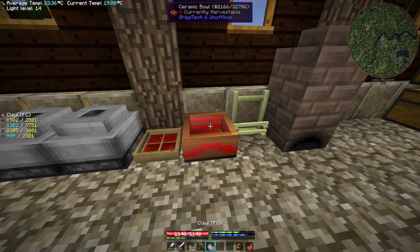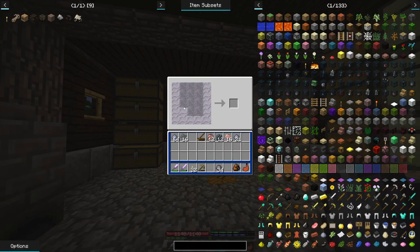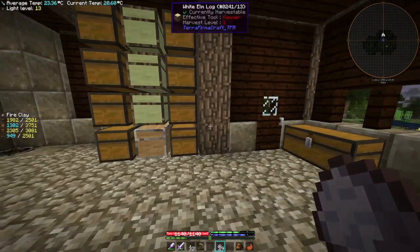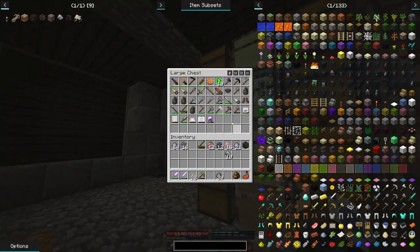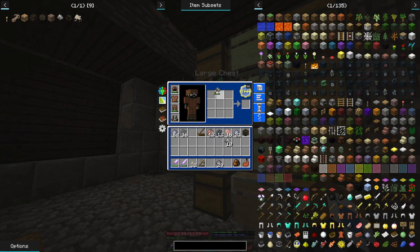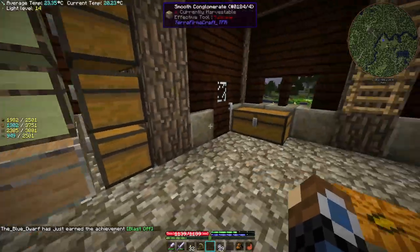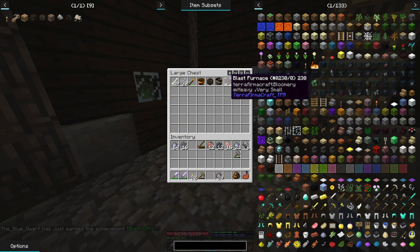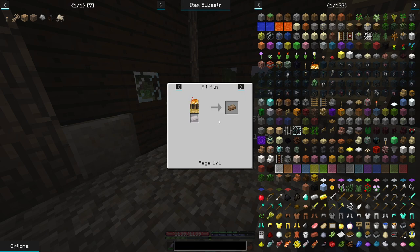We can grab the graphite, the clay, and make up a bunch of fire clay — taking our quailonite powder, our clay, and our graphite to get a bunch of fire clay. That gives us half a stack. With that we can create a new crucible, and we'll be able to use that for crafting the blast furnace. We can do that already with the iron plates we have — taking our hammer, crucible, and four raw iron plates — and we have our blast furnace.